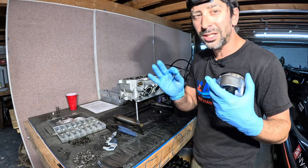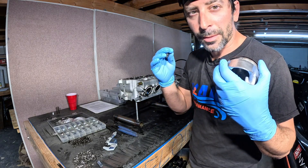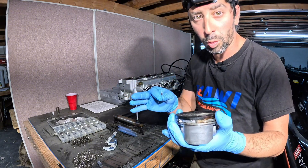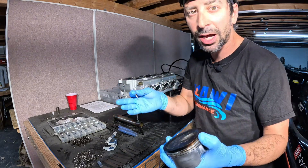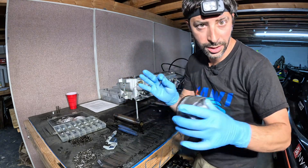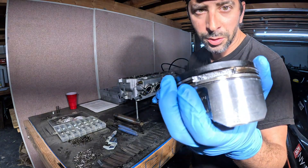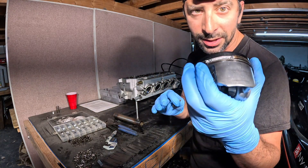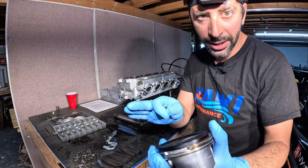Number one. Number two — and this is the biggest thing we see on the Kawasaki Ultras — are guys not being able to get the appropriate fuel and filling up with 89 or 87 octane fuel. Don't do it. Like really don't do it. You're going to end up in a situation like this, and it's not going to be a $500 repair — it's going to be a $5,000 repair. So don't put crappy fuel in your jet ski.